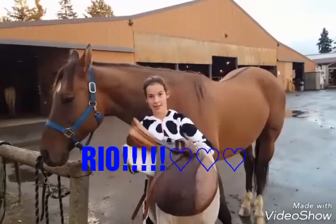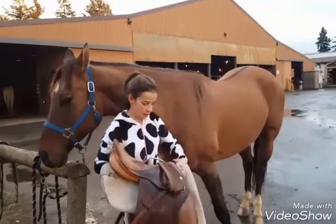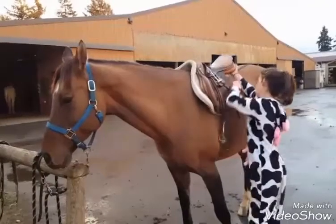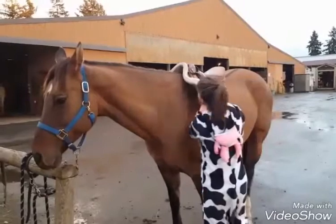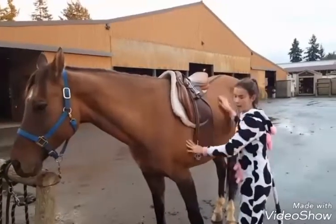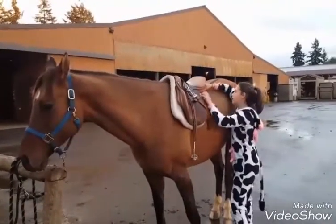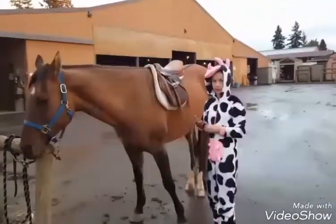The next step of tacking up is to take your saddle and put it on. You want to swing it up and take it in a swinging motion to get it on their back. Make sure your saddle pad is on the saddle. Then you want to kind of slide it into place. The saddle should be about the middle of their shoulder — I'm just going to scoot it back a little bit. And it's good.